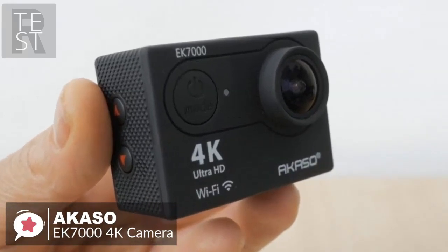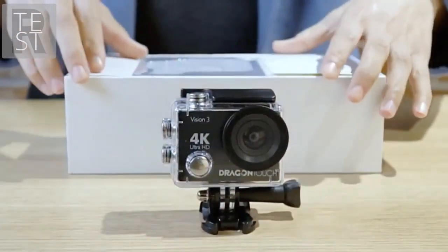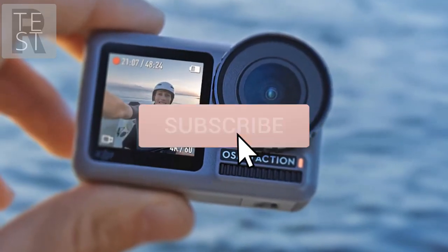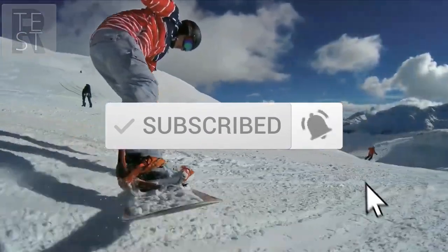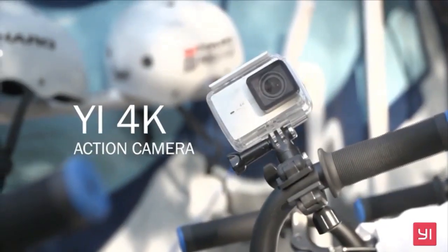Thanks for watching the video — we hope you found it useful. Be sure to leave a like and subscribe to the channel to get more videos like this in the future. If you have any questions related to these products, you can leave a comment below and we'll get back to you.